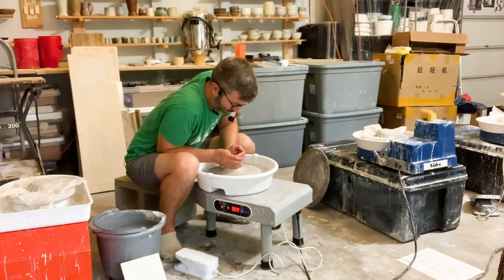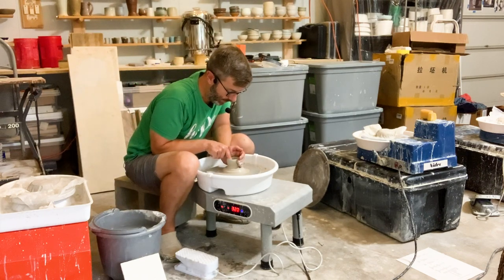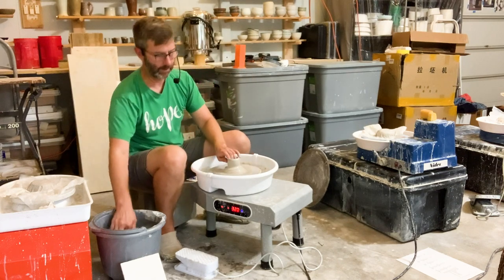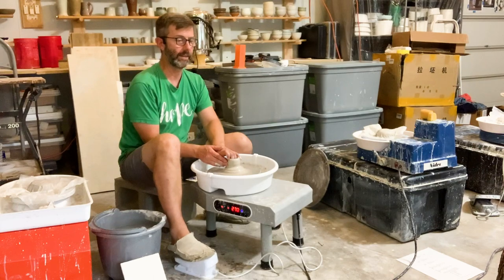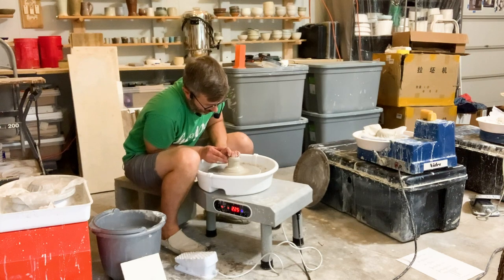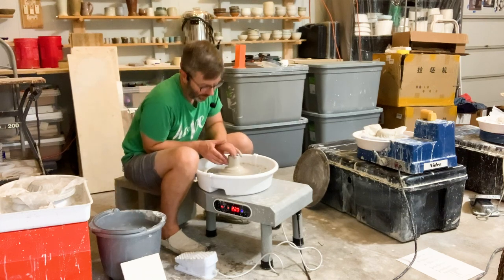It's got plenty of power. They say you can center up to 20 pounds of clay on this, which is more than you're going to need — probably in the first couple of years. I've been throwing consistently for two and a half years almost daily as a discipline, and I don't think you ever need to throw 20 pounds of clay. I throw off the hump and usually center between eight and 15 pounds of clay.